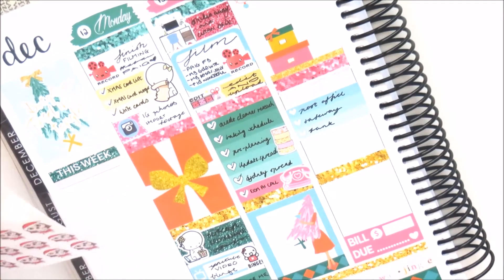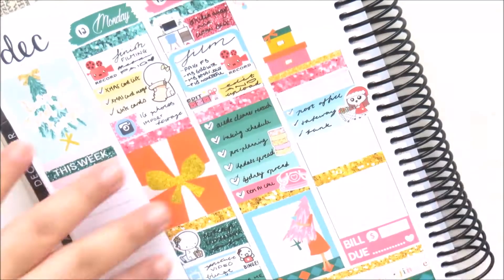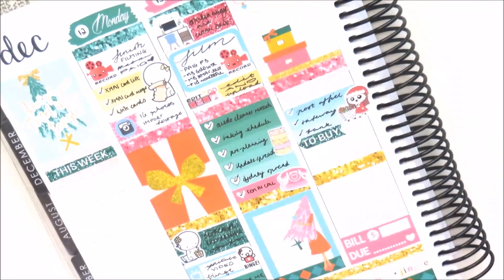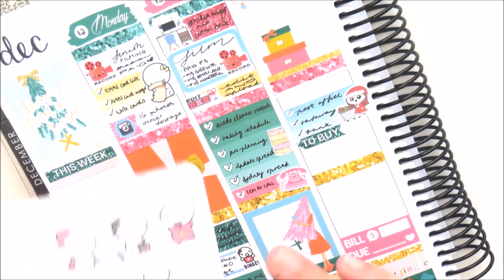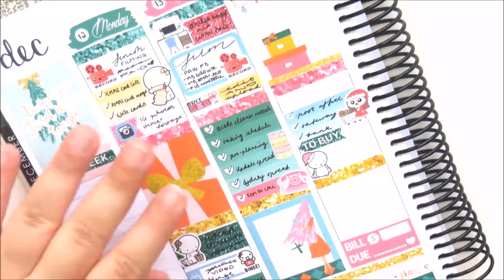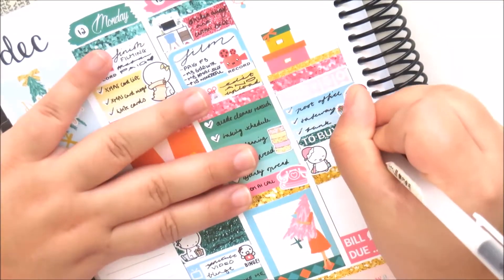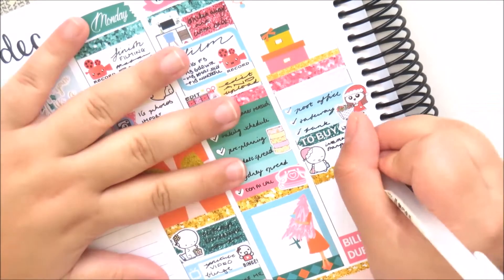I did go and run a few errands that day — I went to the post office, the supermarket, and the bank. I'm using a Fox and Cactus Christmas shopping girl, which is super cute. Then I took a 'to buy' header from the kit and cut that into a little arrow because I think it looks really nice like that. I'm also using a Coffee Monsters Co Christmas shopping emoji with Christmas shopping bags and a Santa hat, and writing all the things I did and bought that day.